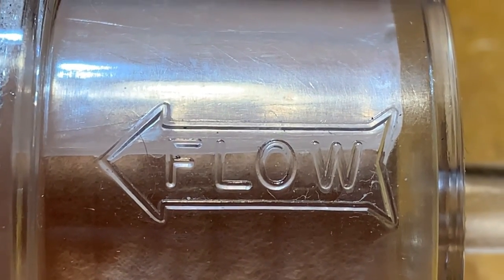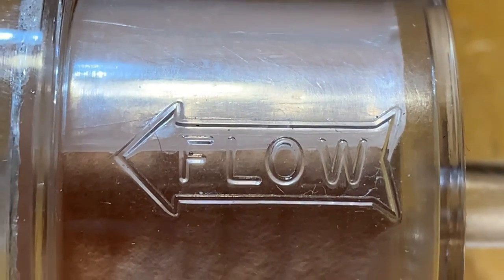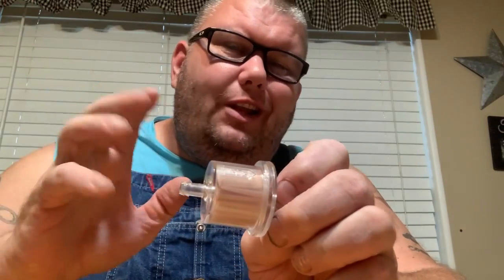Have you ever wondered what the arrow means on a fuel filter? I really haven't gone over fuel filters in my videos. They're pretty much straightforward, but I'm going to do an in-depth video today on fuel filters.